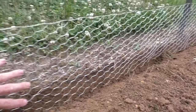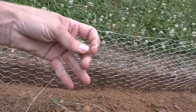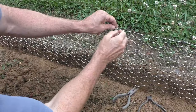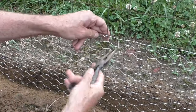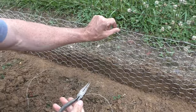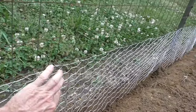I insert the fencing into the trench — it's a good three or four inches deep. Then I take wire and twist it around on the fence, doing this every five rungs to get it nice and taut.